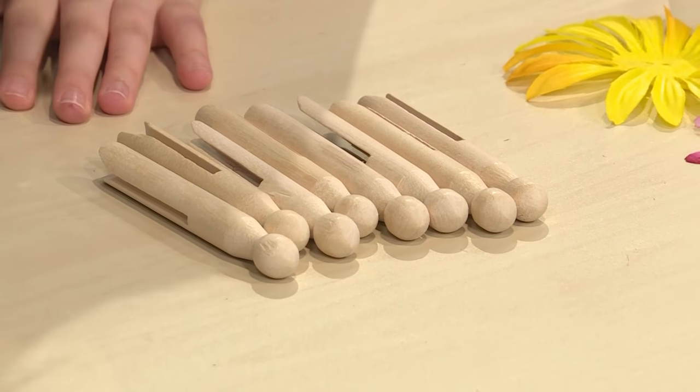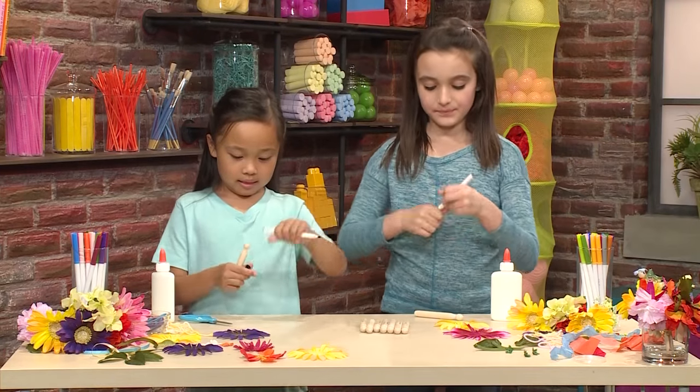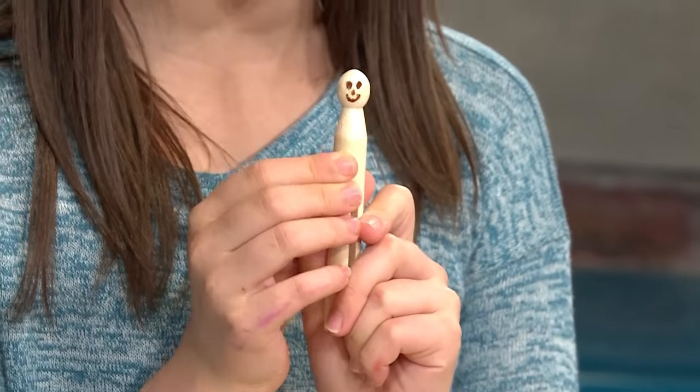First, you need a doll pin. Then, you're going to draw your doll's face. You can make your face however you want. I put on two eyes and a nose and a smiley face.